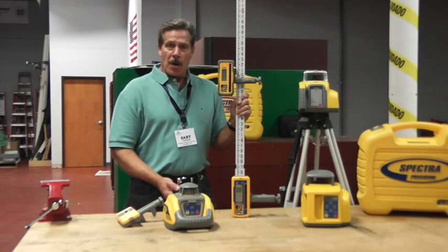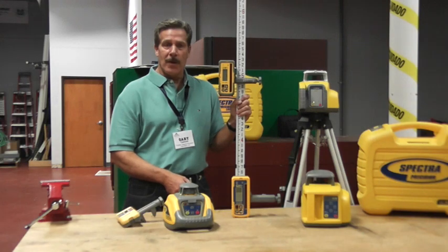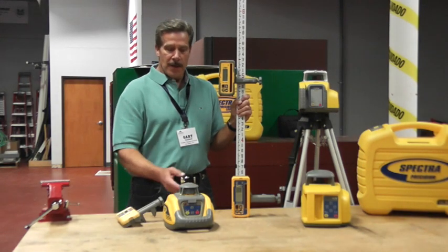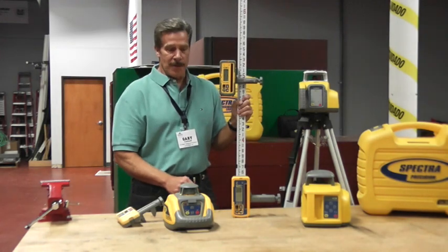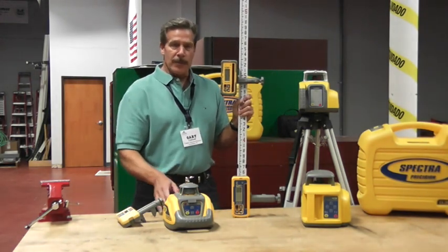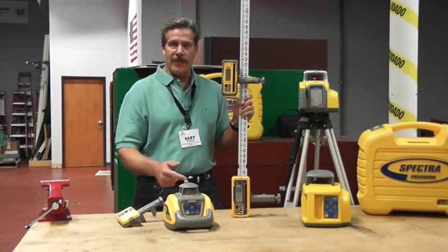If he's just a small contractor who has never used a laser level before and you're trying to convert him away from the more traditional optical levels, the LL100 as an entry level is a good option for him to consider. The primary distinction between these three models is range, accuracy, and some features and functionality.